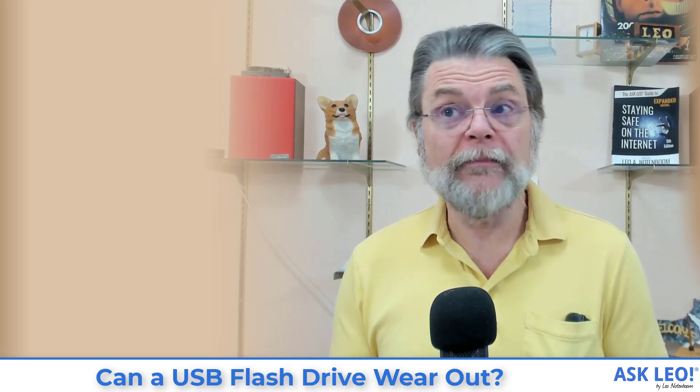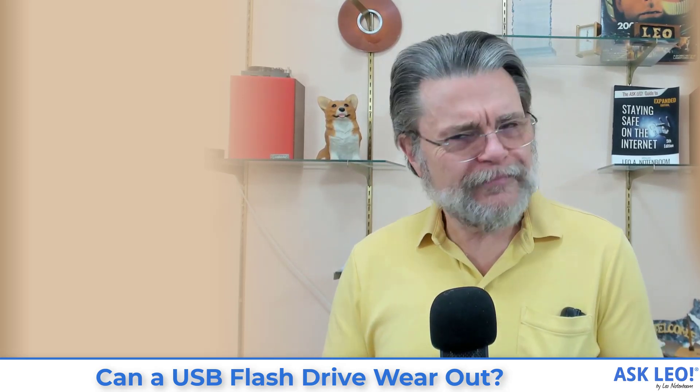The problem is that you can only flash memory so many times. Reading doesn't cause any problems, but the operation of sending data to the memory and then flashing it so it's remembered — that is limited. It's limited for each individual bit in the flash memory. That means you don't necessarily know where the problem may occur. It depends on minute differences in manufacturing and how many times that particular bit has been written to. It's random, and because there's no predicting it, you have to plan on it happening eventually.